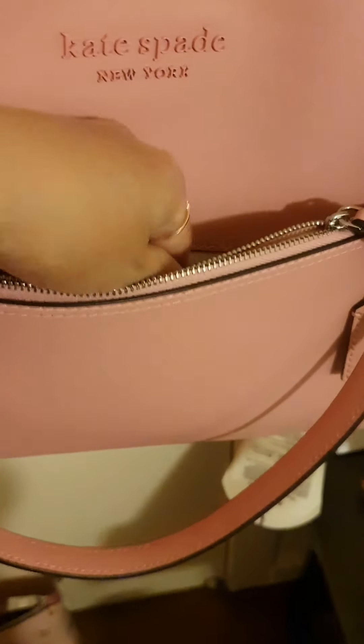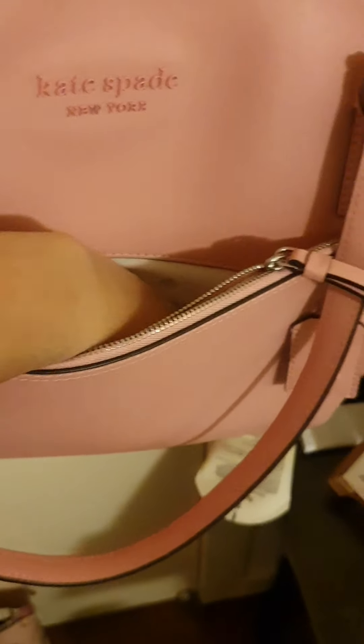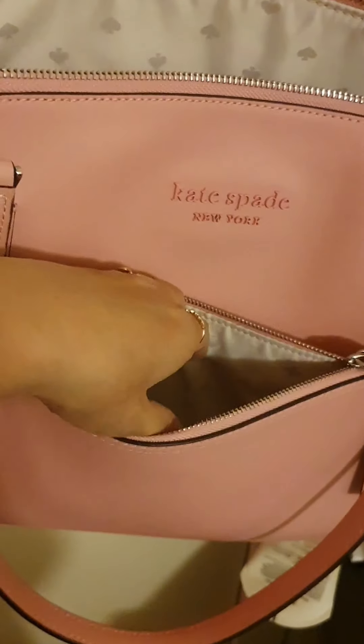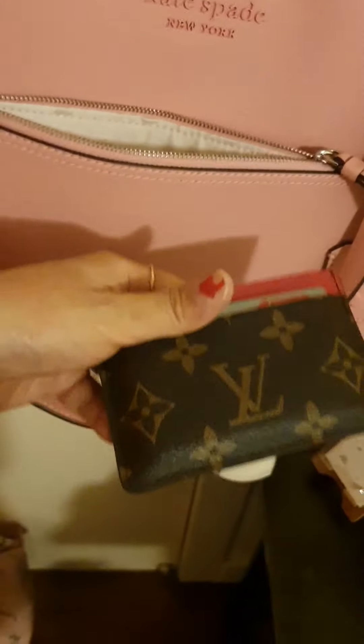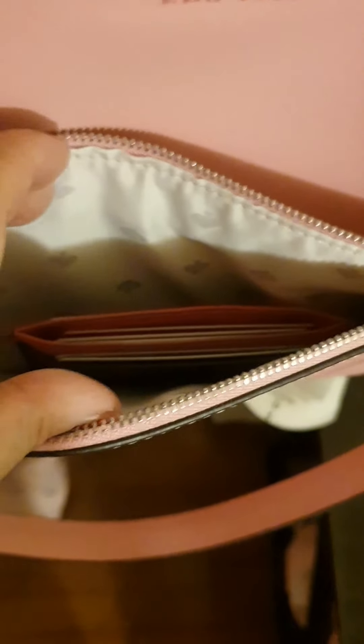I can just keep my key ring here, and when I open the door I grab it and put it back — it's so secure, very deep inside. You could even put a small wallet in there. And then just zip it up.